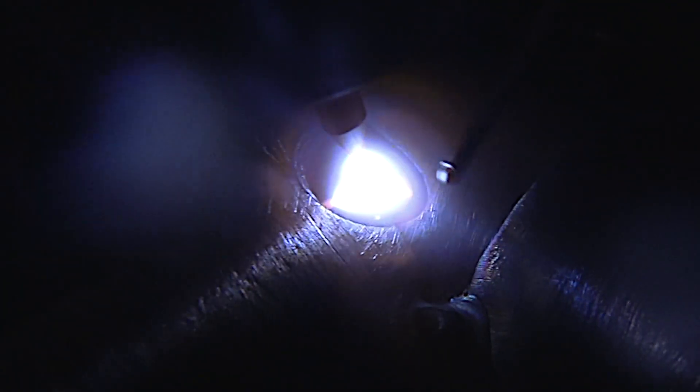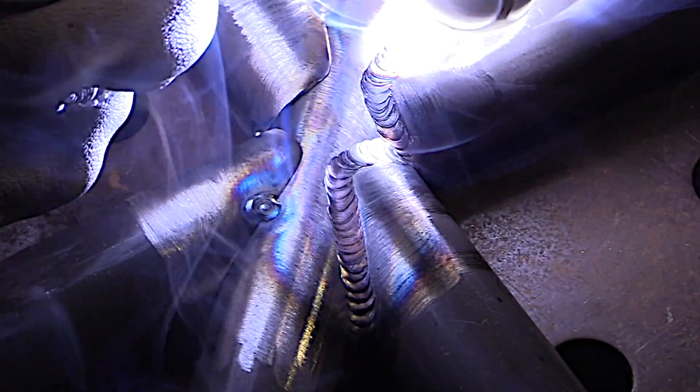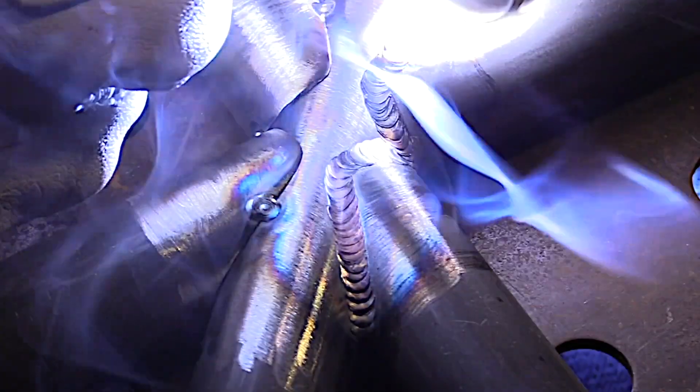A lot of welding textbooks and manufacturer's literature will tell you the optimum electrode angle and filler wire angle, but all that kind of goes out the window when you're welding cluster joints like this. It's great to strive for the proper way, but the proper way is not always the only way.